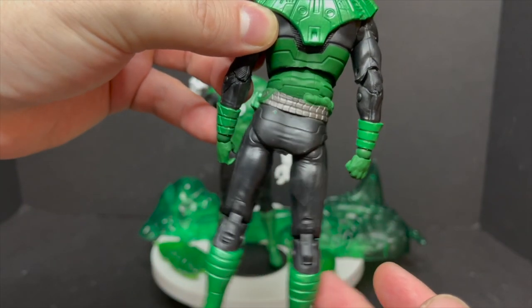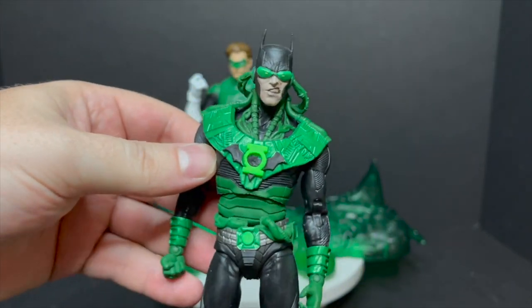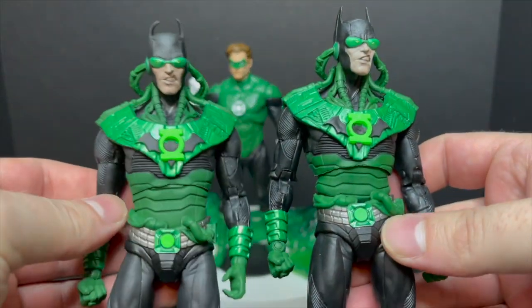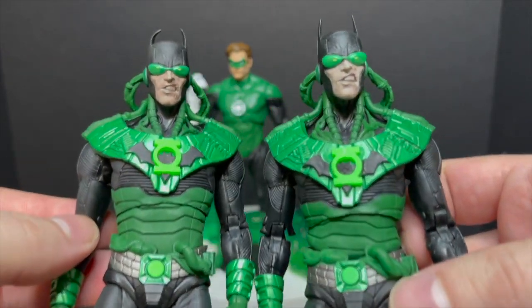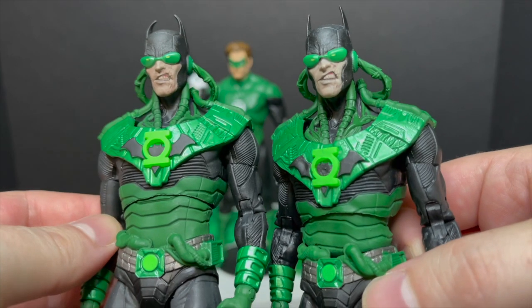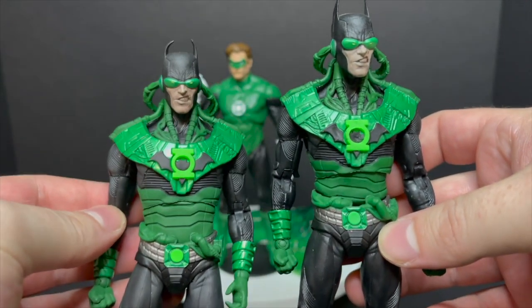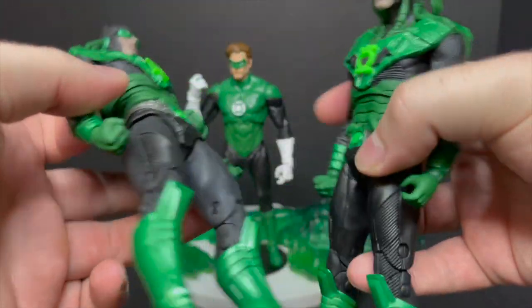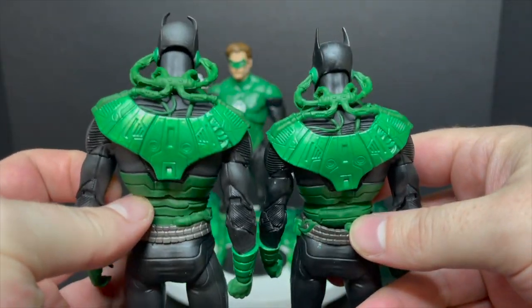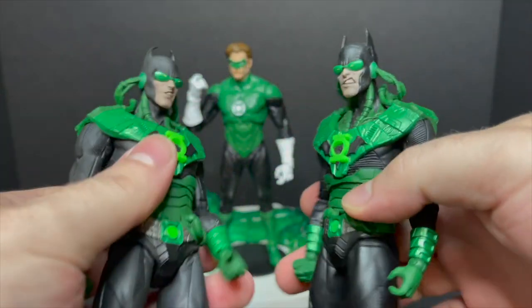Mine's a little bit loose in the upper torso, unfortunately. Just to show you comparison-wise, in the face it's a little bit lighter color — more gray than the first release's brow. The first release has the curved bat ears going on. Everything's the same. I really just kind of hoped that he would have a sort of different paint scheme to kind of differentiate.